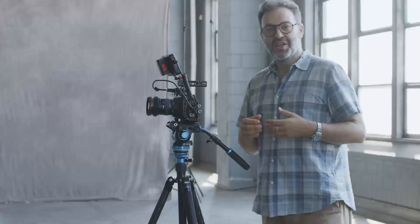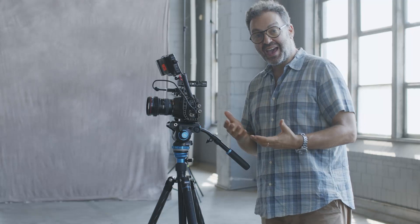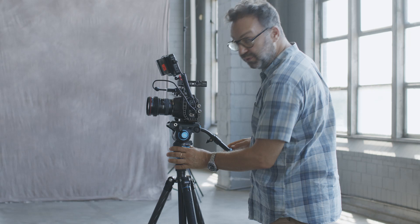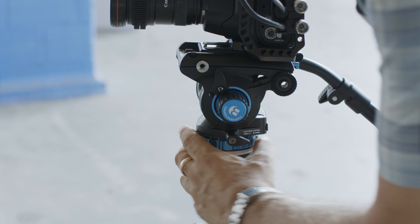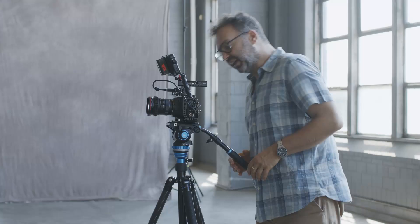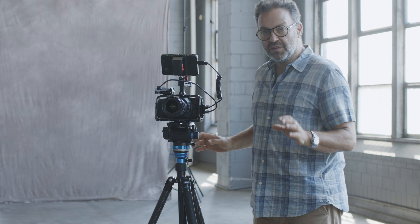This head has dual fluid functionality. The second fluid control works on the pan, so I can spin the camera super easily. Or I can tighten up and get a really nice smooth pan — I can put some pressure on it and really get a smooth pan. The important thing about panning and leveling is, if you don't have a level tripod, you're going to get panned for your pan. So you want a level tripod to get a nice smooth pan.